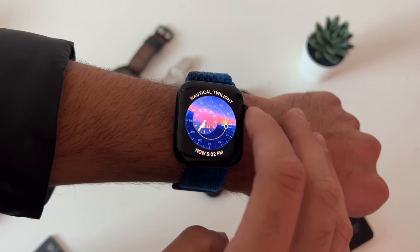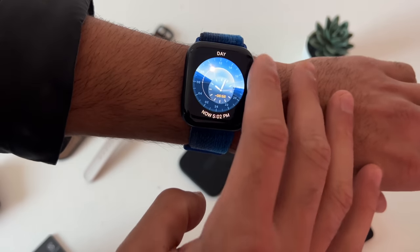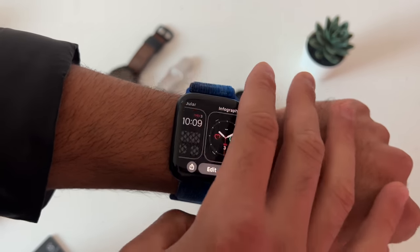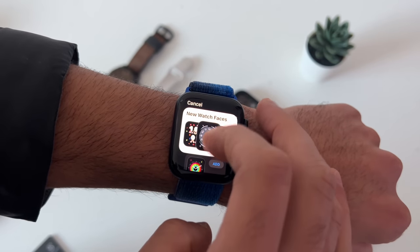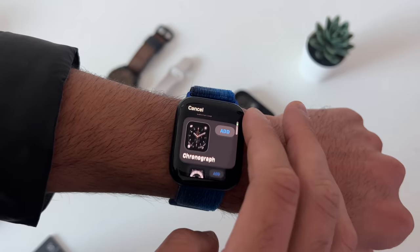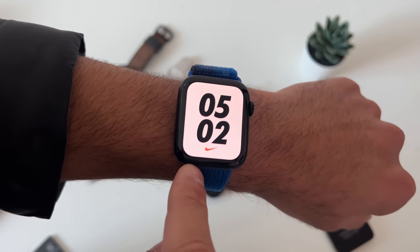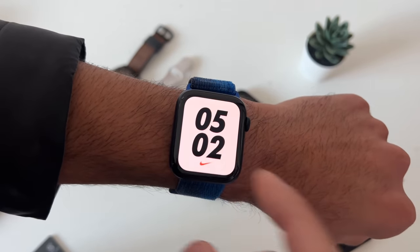Some watch faces have unique features of their own — I did a dedicated video about this. New this year, every Apple Watch on watchOS 9 now has the Nike watch faces. The Nike logo itself is a complication and a shortcut to the Nike Run app, which frees up an additional complication slot.